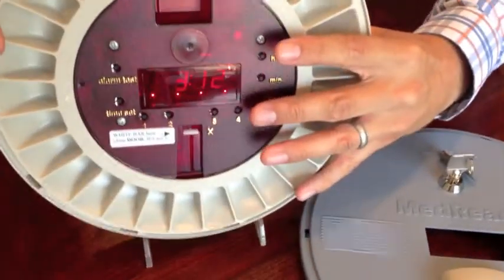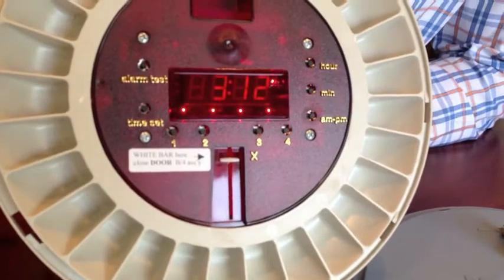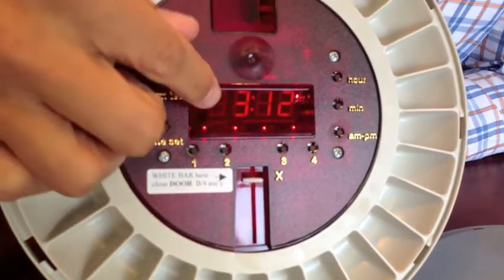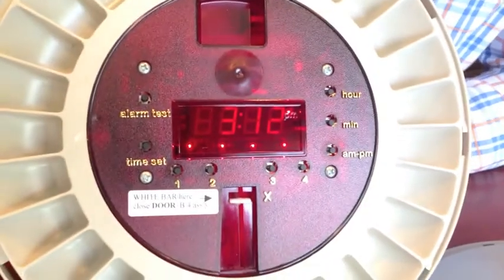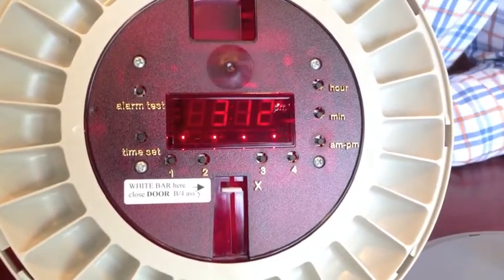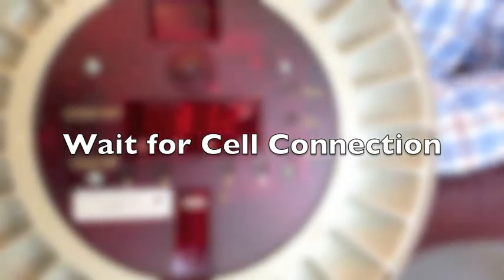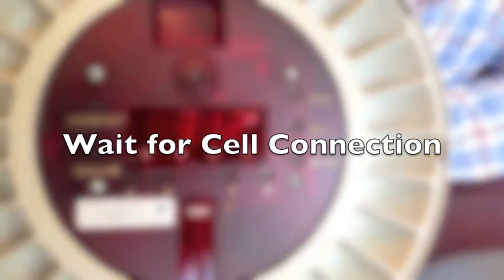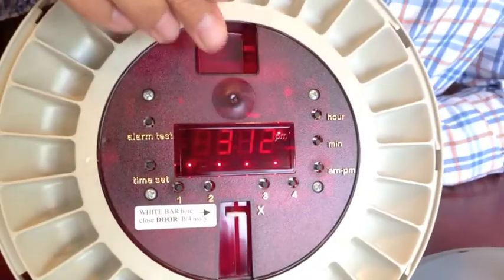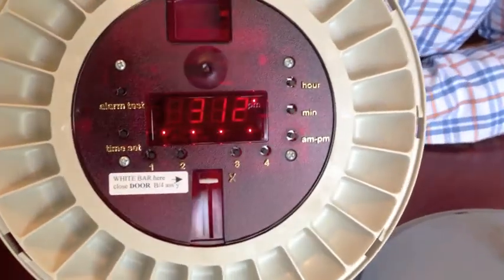Before you do anything else, you actually have to let the device connect up to the servers and download the correct time. If you look on the clock face here, we actually have the correct time. When you start out the first time, it's going to show you a time of 12 o'clock. You have to wait about 20 minutes before you do anything else — do not set any alarms or press any buttons on the device until you see it register with the correct time on the front. Once you've done that, you can commence with setting the alarm times.